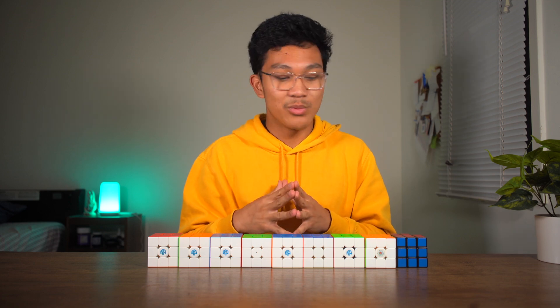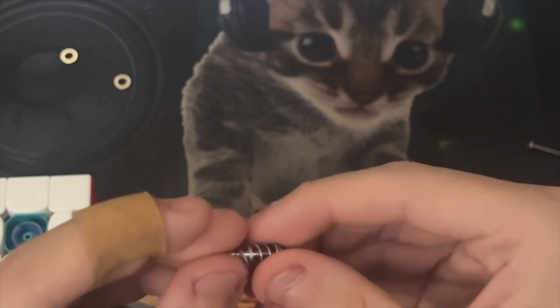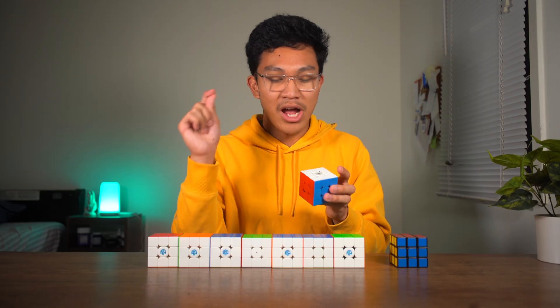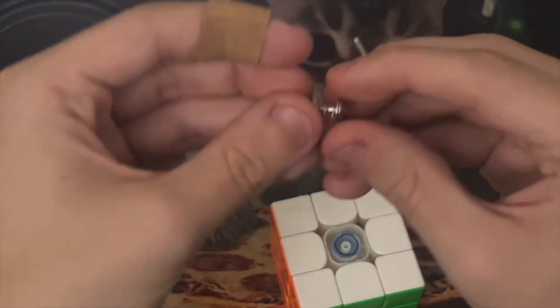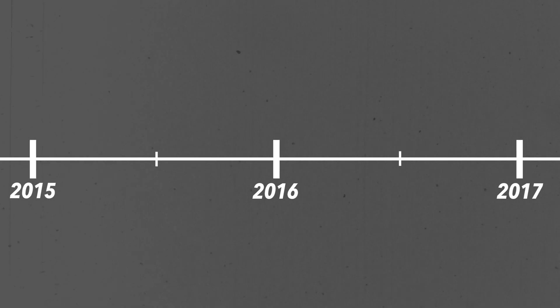And so what cubers might have done was something called a spring swap, where they took out springs from their cube and replaced it with a different kind of spring, which gave a different feel in terms of elasticity. And so this leads me to the first innovation that I'll talk about.